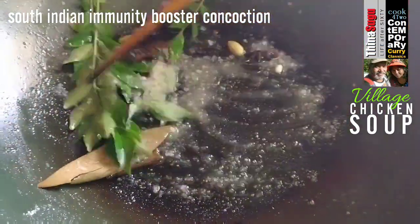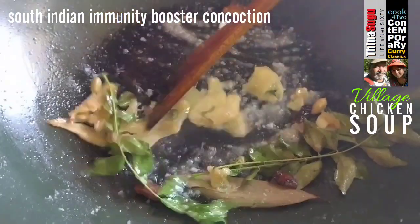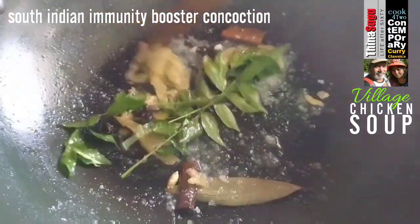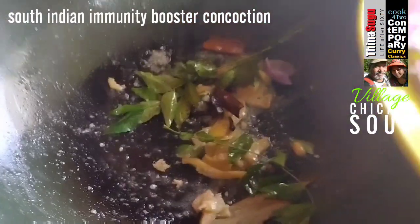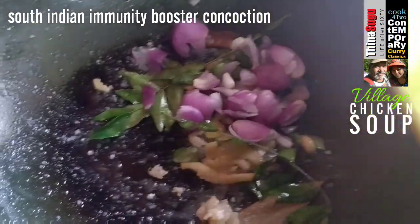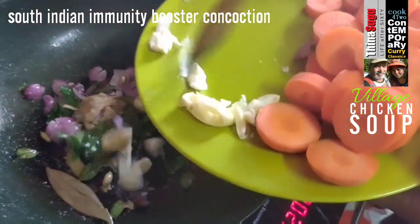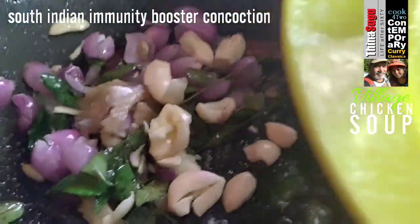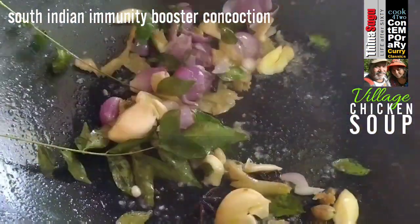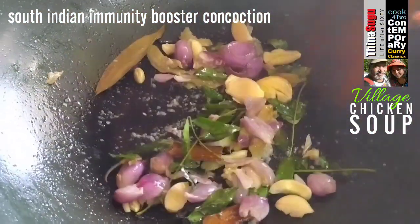Let us add in the curry leaves now. Stir in the lightly pounded ginger slices. Let us add in the lightly pounded Thai shallots. Stir and mix it in with the other ingredients, followed by the lightly crushed garlic cloves. Let us stir and mix all these ingredients together so that they get coated nicely by the hot oil and the salt.